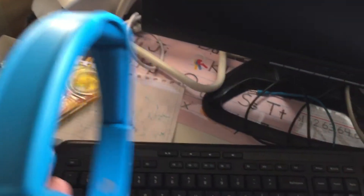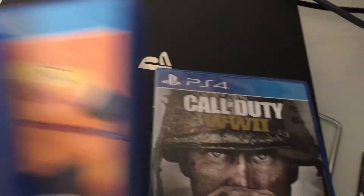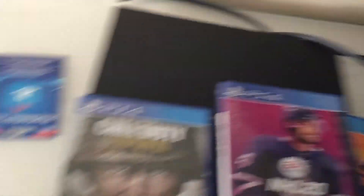Sometimes I'm gonna film Call of Duty, and I'm really wanting to connect my PS4 to the monitor right there. If you want to see me playing Call of Duty, leave a like and subscribe. Or if you want me to play NHL 20, drop a like and subscribe.